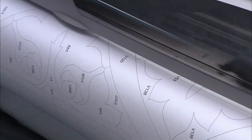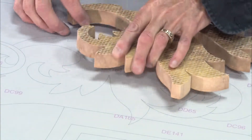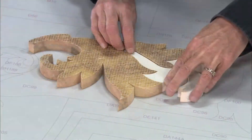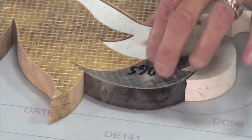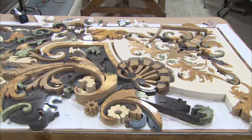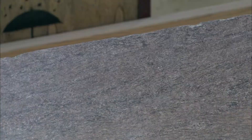They print out a life-size version of the numbered design on a sheet of durable polyester film. Then they lay one piece at a time, front side down, onto the template like a puzzle, and the design slowly reveals itself.